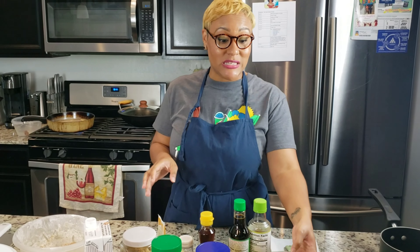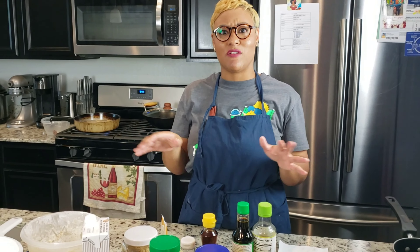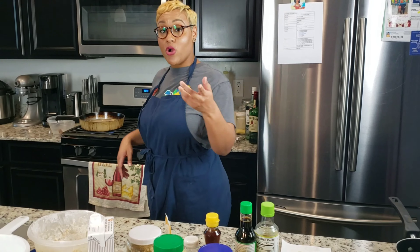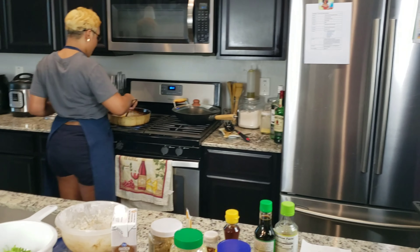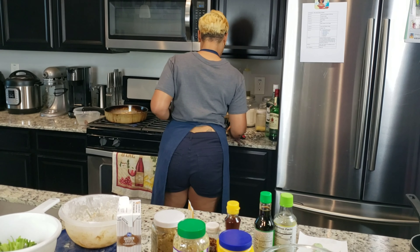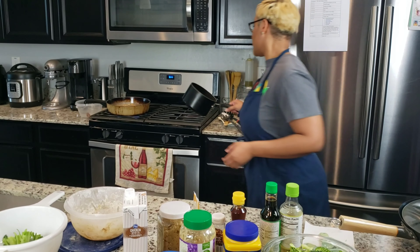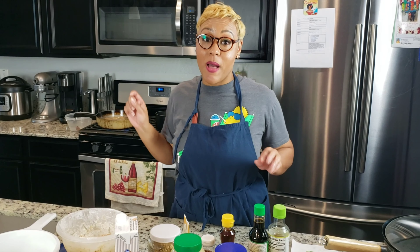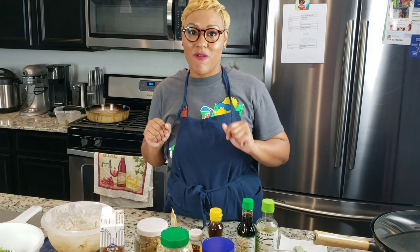I'm going to check on my chicken real quick — it's frying up good. We ain't even ready for the wok yet, so I'm going to bring it over because we're going to do the sauce before we do the wok. I'm going to let this fry up, get all my ingredients ready for the General Tso's sauce, and I'll be right back.